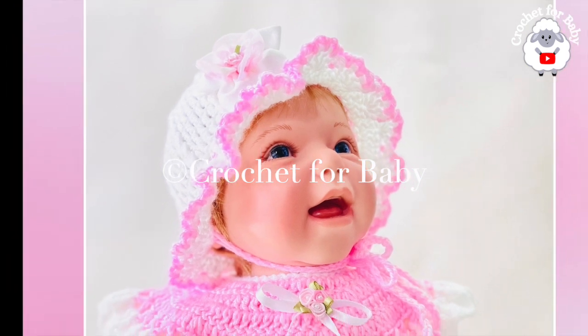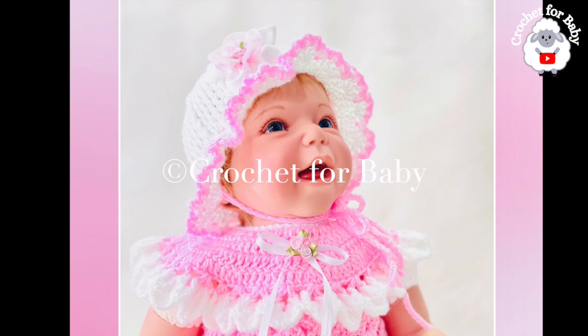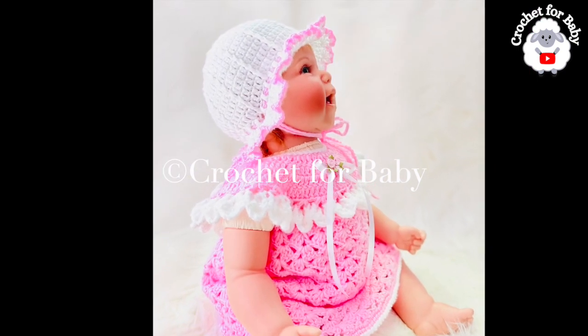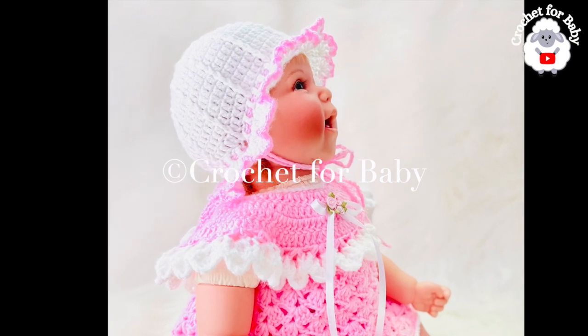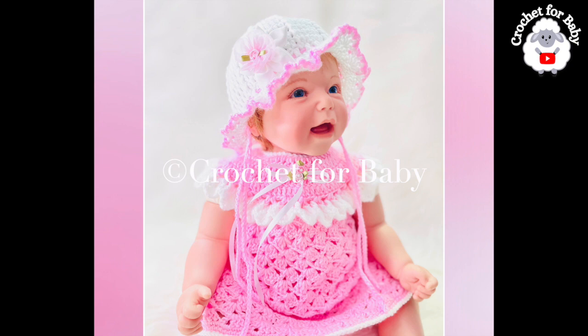To make the hat for three to six months you're going to need about 34 grams of yarn — I used about 30 grams in white and about four grams in pink. I highly recommend that you use cotton yarn, since acrylic yarn tends to be too hot for the summer time.